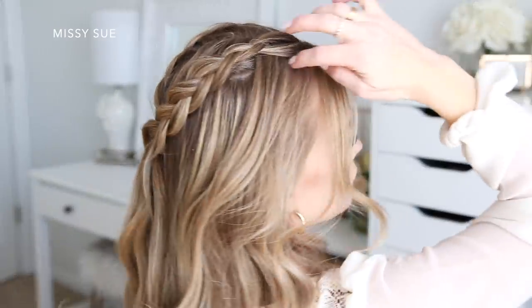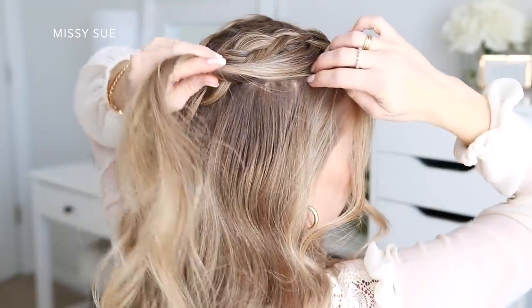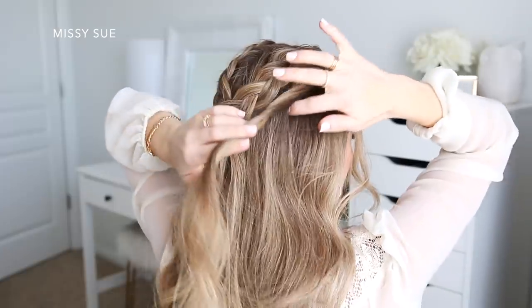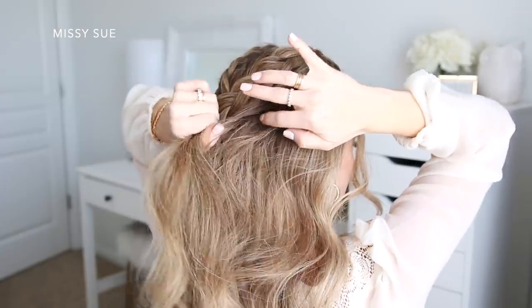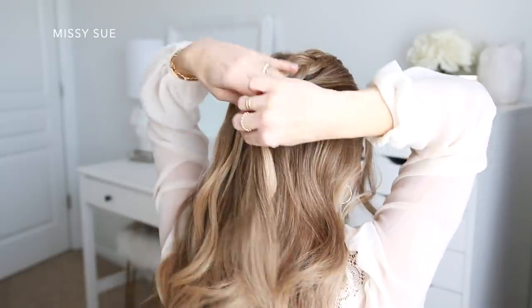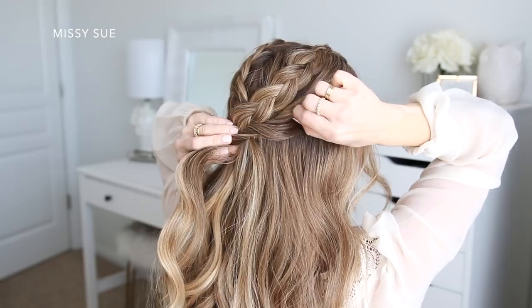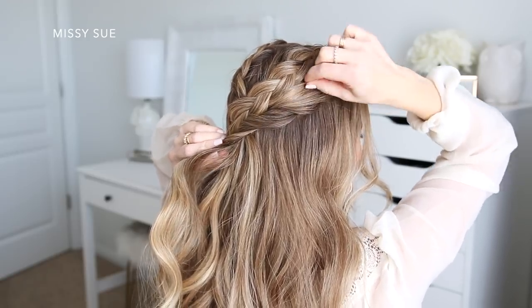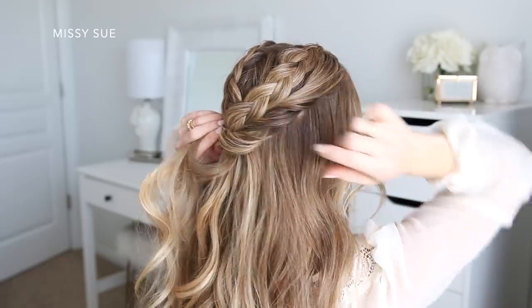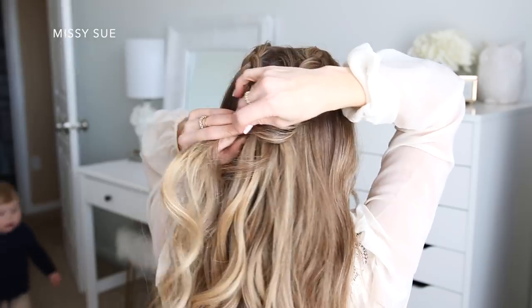Now I'm going to divide off a small section of hair on the right side of my head next to the braid. I'm going to twist this section upwards and then add in a couple more pieces of hair as I twist it towards the back of my head. I'm going to go back over the twist and pull on a few pieces so the twist is fuller — this will help make the twists look bigger and also help hide any part lines that are underneath the twist.